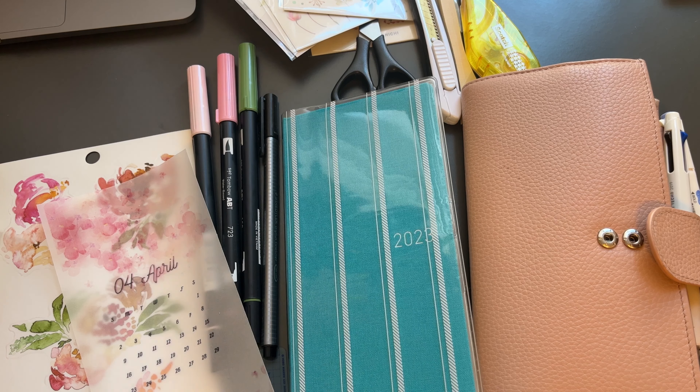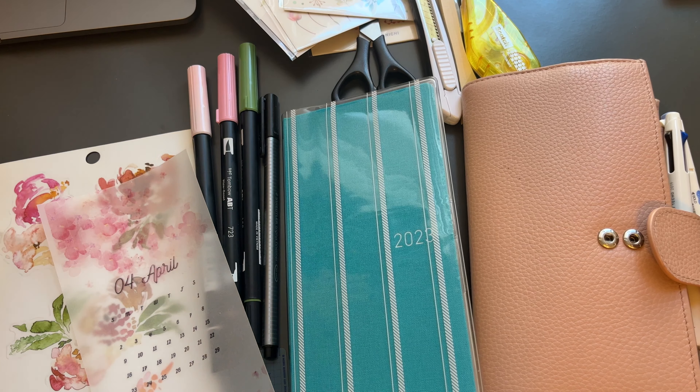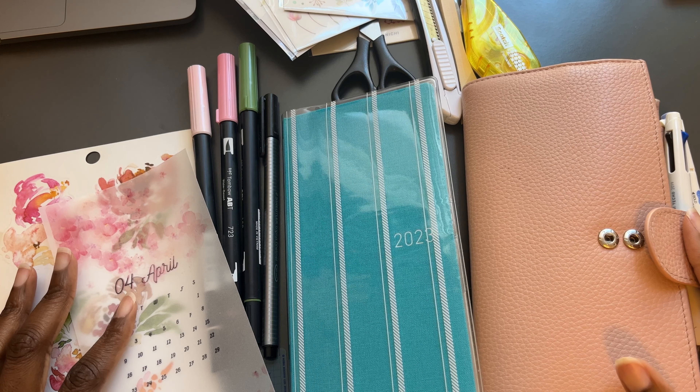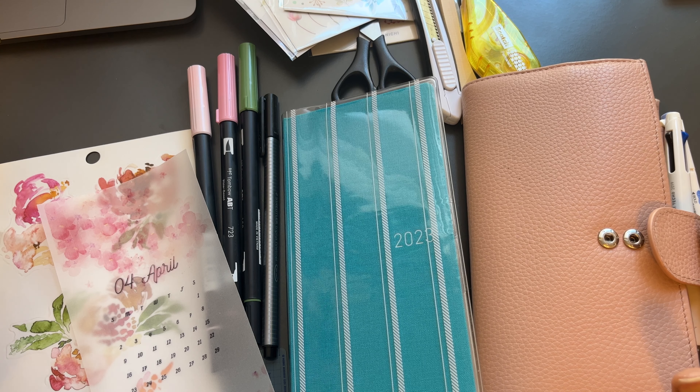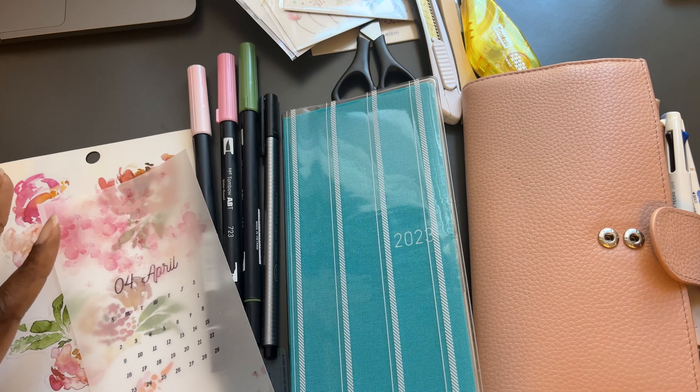I wanted to do this to show you how quickly I run through the process and the steps of setting up these planners. A lot of people seem to find it daunting because they think it's so much work. I use the KISS method — keep it simple. The more complicated you make it, the more you just don't want to do it, unless you're the type of person who wants to get into real depth.